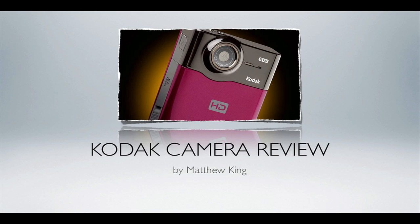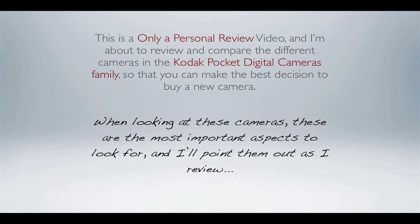Hey, it's Matt King again, and today I'm coming to you with a Kodak camera review. I've had a lot of questions from a lot of different people wanting to know more about cameras. When I say flip camera or Kodak camera, they want to go a little more in-depth as opposed to just being told to go buy one. So here I am with the Kodak camera review.